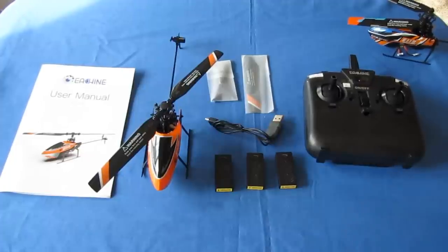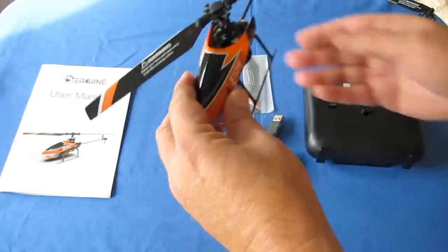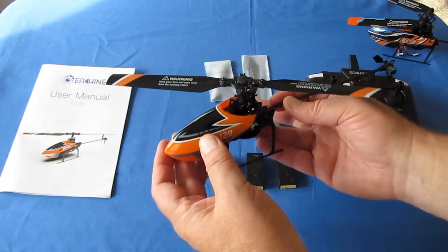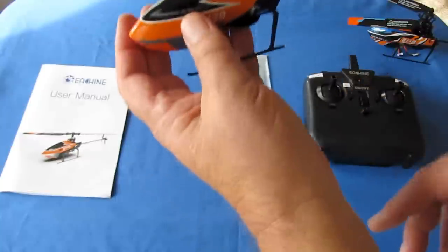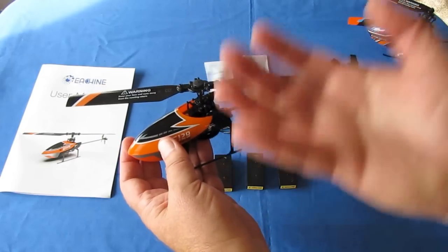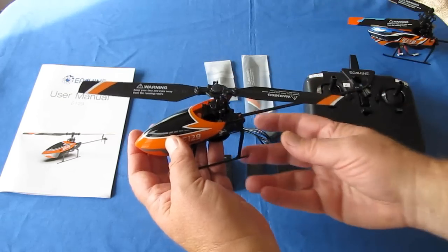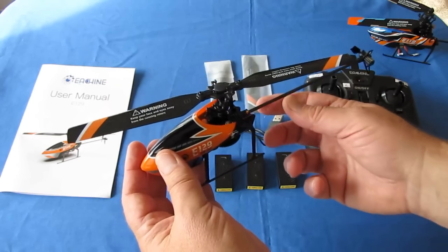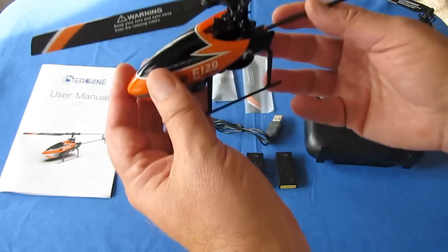Those are the two big differences between the two helicopters, with some other minor differences to cover as we go through the review. As with the E-119, this is a four-channel helicopter with throttle control. It does not have collective control — it has throttle control to increase the speed of the rotors to cause rise and fall. On a real helicopter, a swash plate changes blade pitch; instead, this uses simple throttle control, or RPM speed, to control altitude.